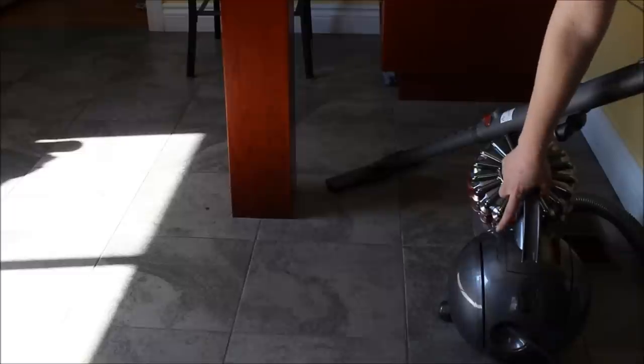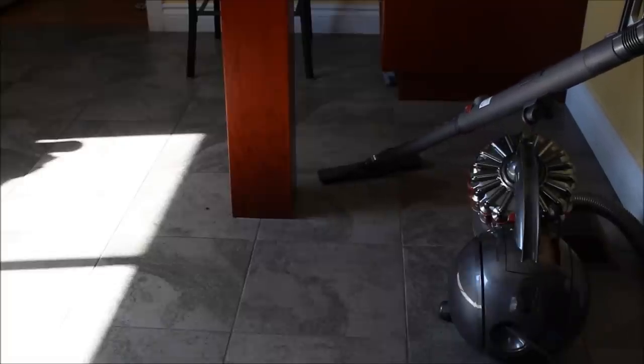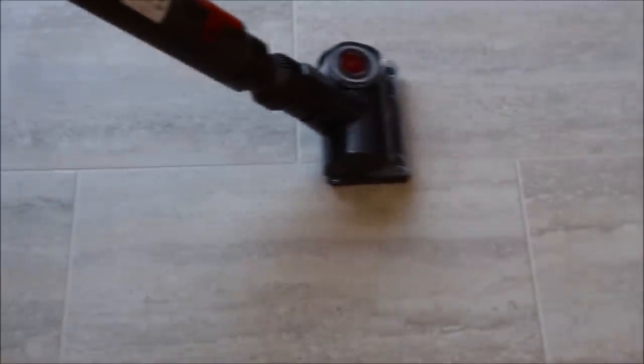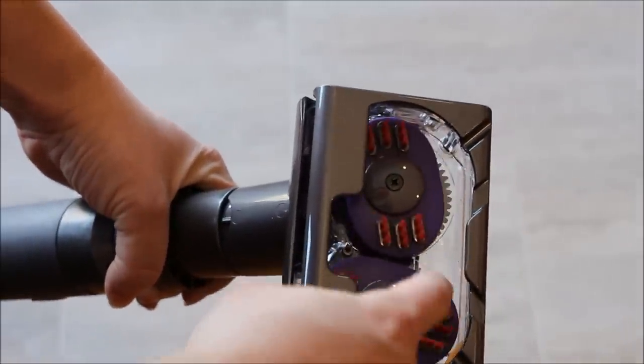One other feature of the Dyson is the retractable cord — when I'm done vacuuming I can unplug it, press this button, and it winds up inside to keep the clutter contained. Having long hair, I'm always battling finding my hair all over the place, so I was very interested to try the tangle-free turbine tool to see how well it would pick up my hair off linoleum surfaces without getting tangled in the brush head. There are no hairs at all — that's amazing.